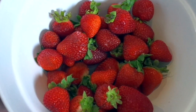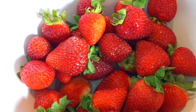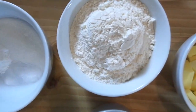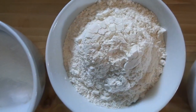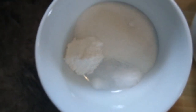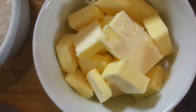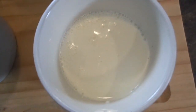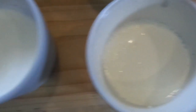I want to take a moment just to show you the beauty of these strawberries — they were absolutely gorgeous. So for the ingredients, we have all-purpose flour, sugar, baking soda, baking powder, and salt, unsalted butter, heavy cream, and buttermilk.